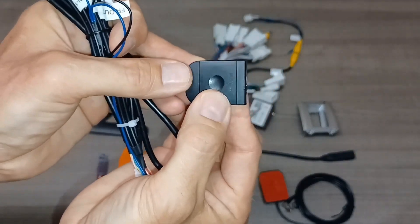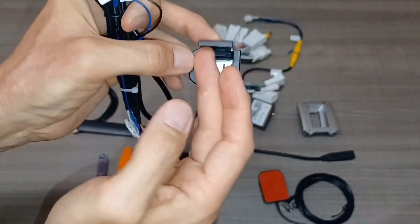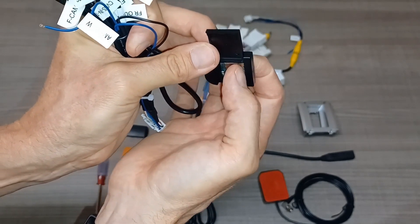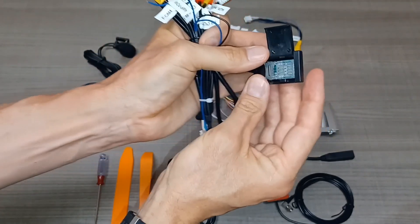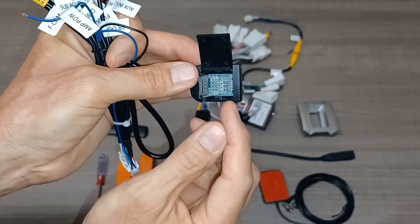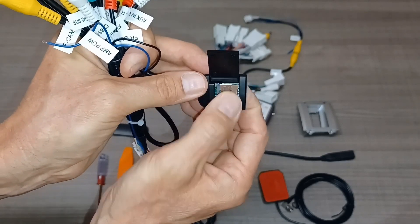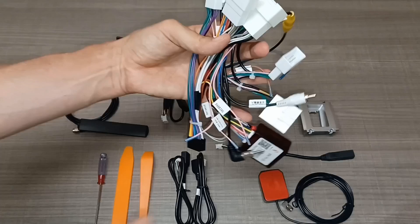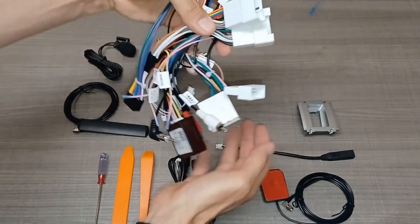Here's the SD card and 4G modem. To access it, slide that cover over, open it up, push down gently, and tap it — it'll open up. Put your SD card in, close it down, slide it forward, and close it up.